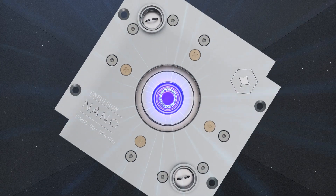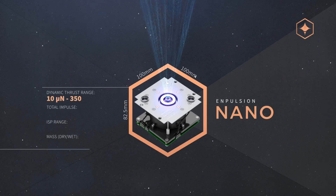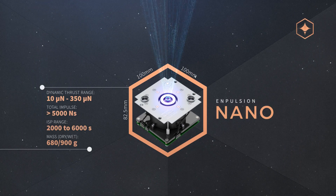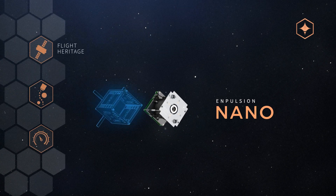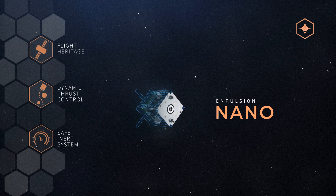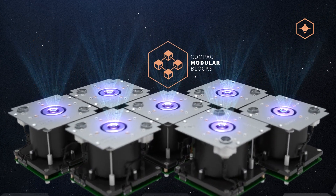Impulsion applied the FEEP technology for the first time in their nano thruster. With less than one unit in size, less than one kilogram in mass, and only 40 watts of power demand, it fits in even the smallest satellites, but can be easily bundled together as a module for satellites with a higher thrust demand.